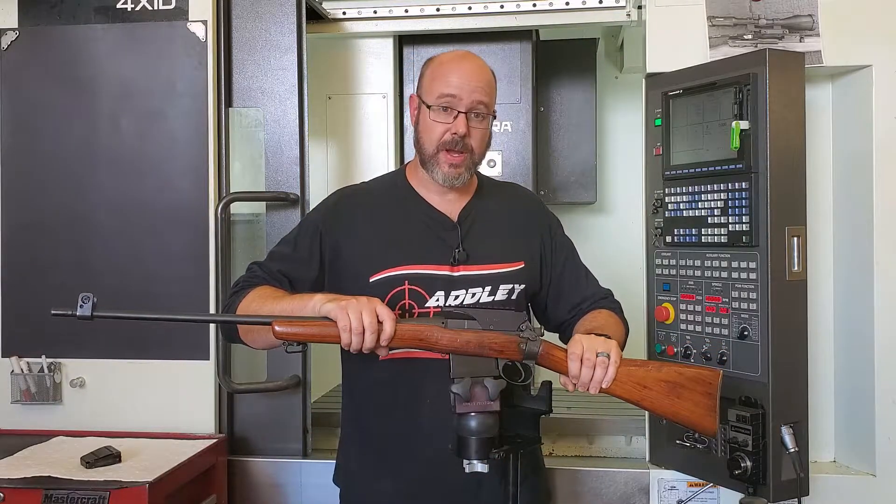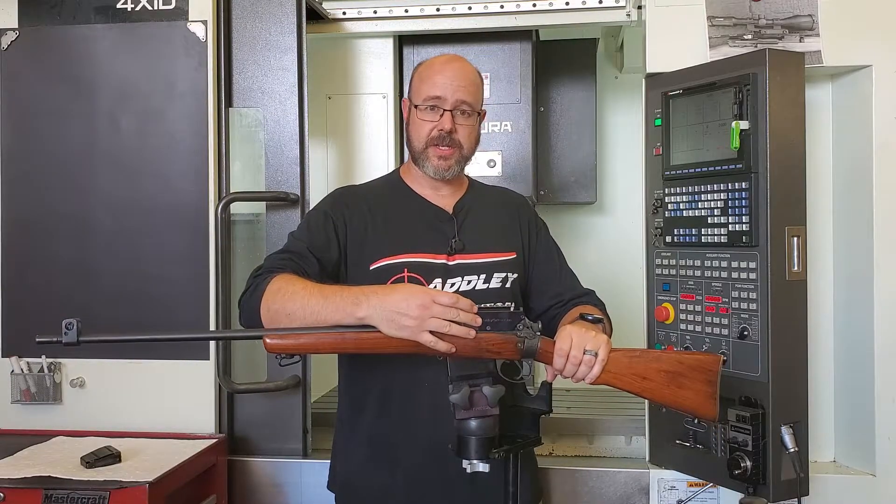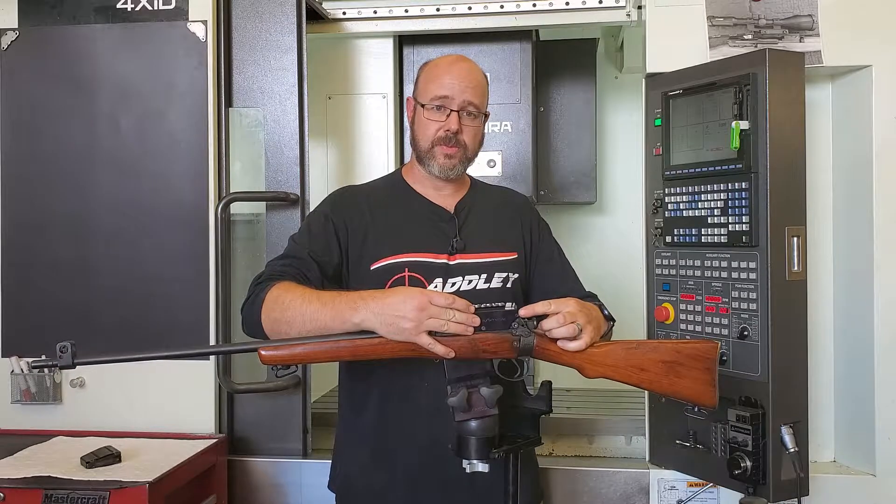This is a Smithless scope mount, and by Smithless I mean there's no drilling involved. It simply bolts to the existing ejector screw and rear sight bolt.